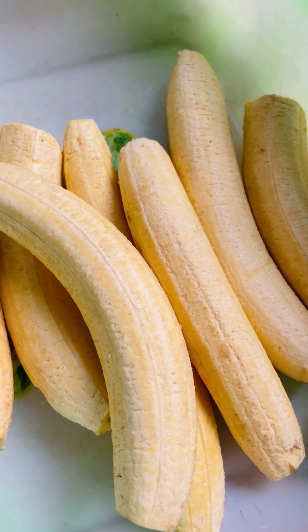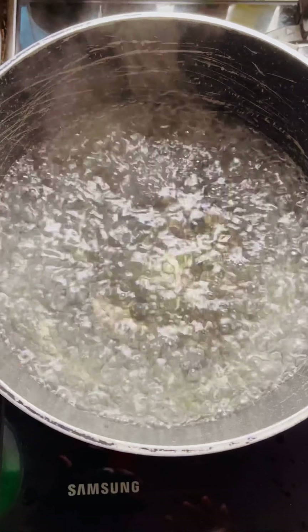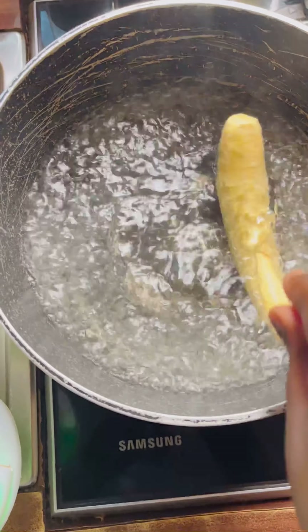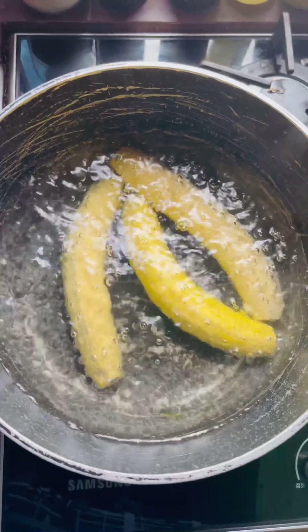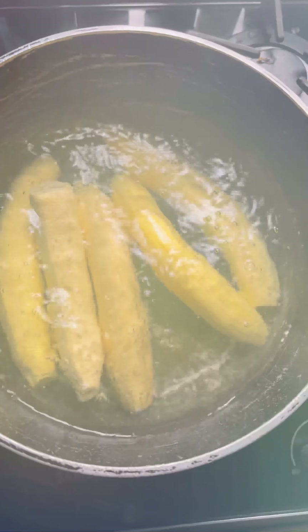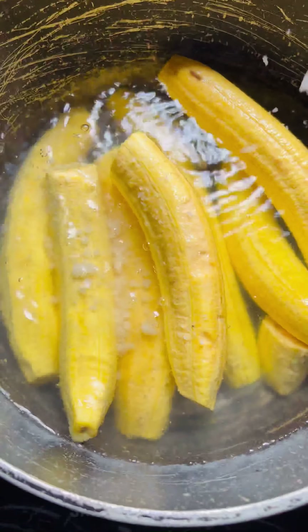This is my plantain, all prepped. I love my plantain like this, but you can go ahead and cut it into desired sizes for yourself. We have our boiling water — put all the plantain into the boiling water, then cover it up to boil for about 10 minutes.